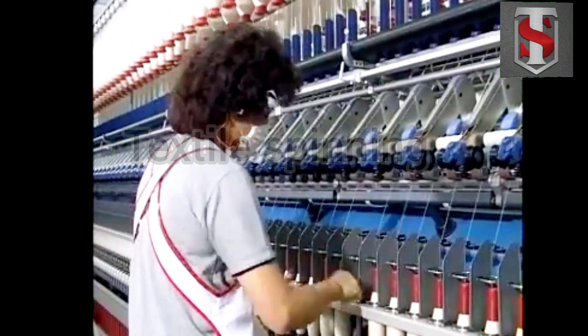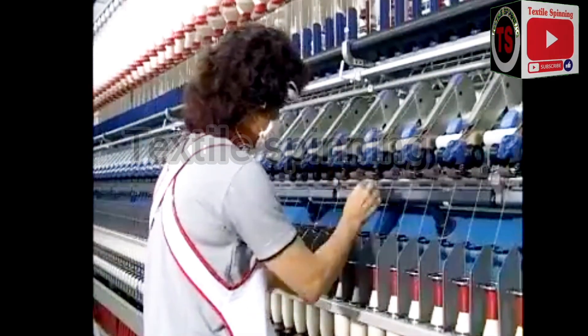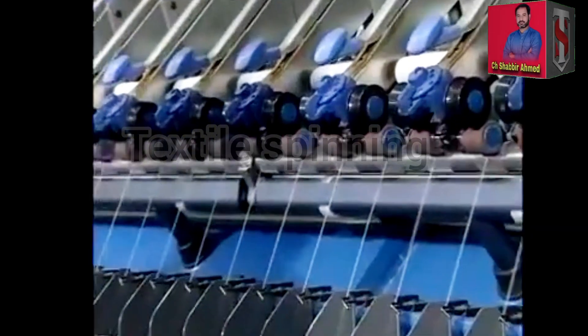In case a piece of yarn breaks, piecing is done manually by firstly inserting twists onto the yarn and then overlapping the free yarn end to the fibre ribbon delivered from the front rollers.